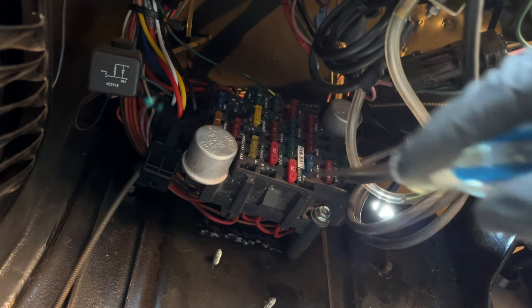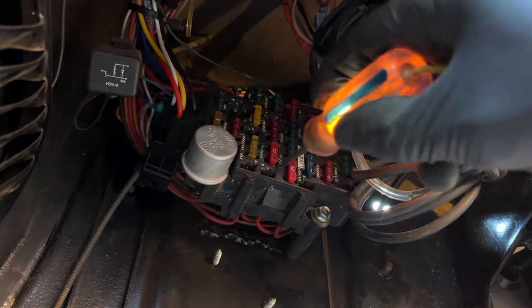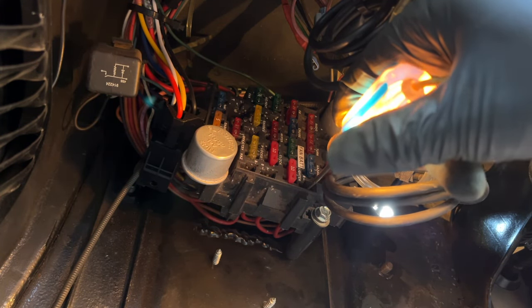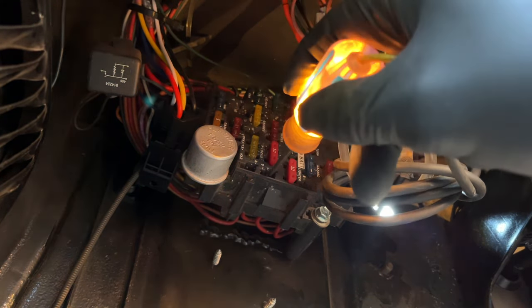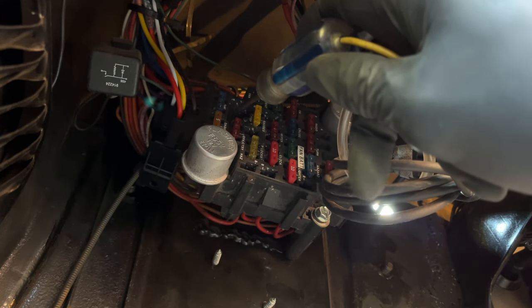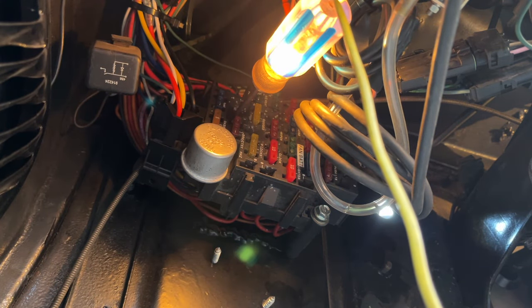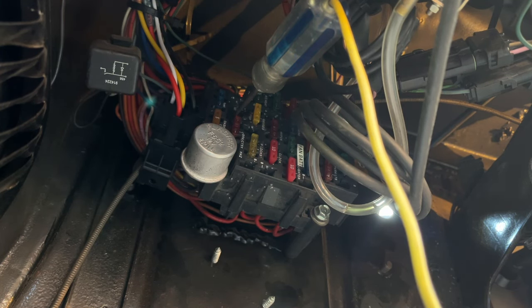On my fuse box here, there are a couple outlets. You can see one is battery power because the ignition is not on and I'm showing power here. But I do have one right here — you can see that one is not on. Let's see what happens when I stick it in here and turn my key on. There you go — that's an ignition power source right there. I think we found a winner.